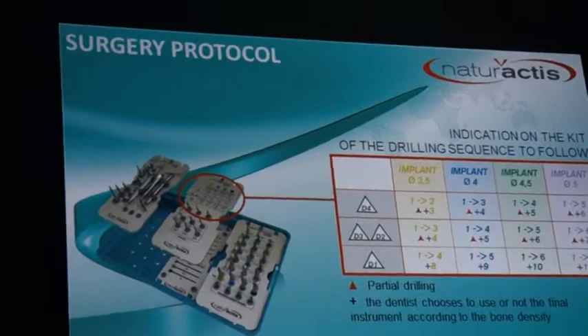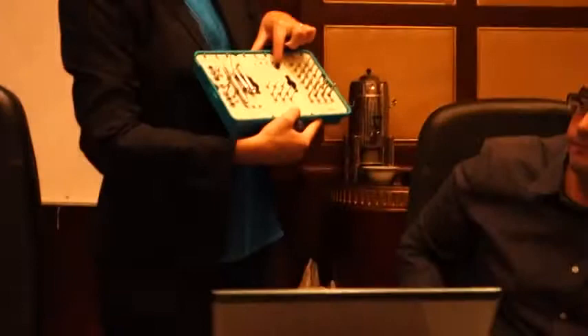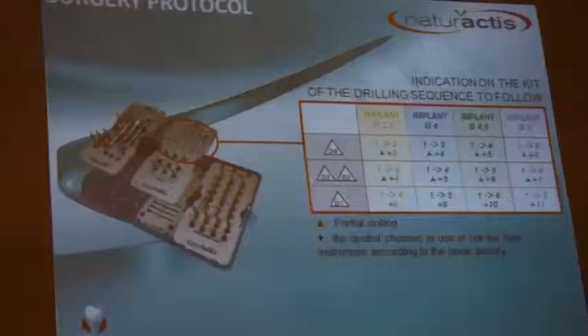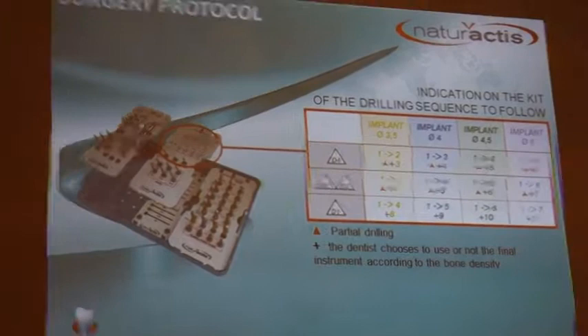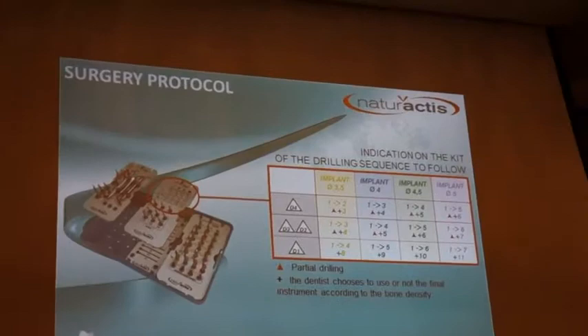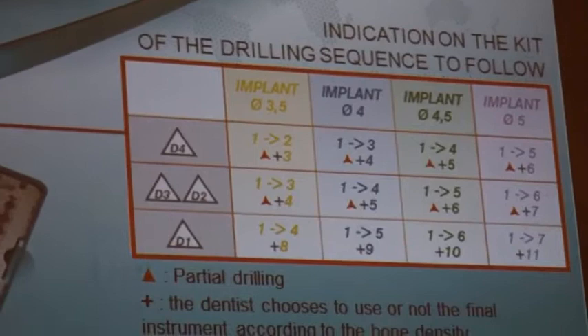You can look on the kit for the protocol indication. For example, today during the workshop we are placing implants of diameter 4mm, length 10. This jaw represents medium bone density — D2, D3. The protocol to follow goes from step 1 to step 4. The optional step 5 means you pass drill number 5 according to how you feel the bone: if it's harder, pass it; if softer, skip it.